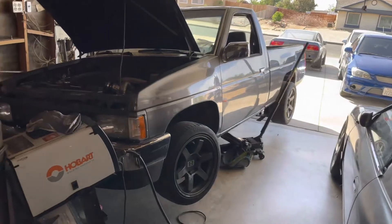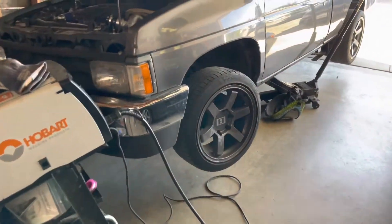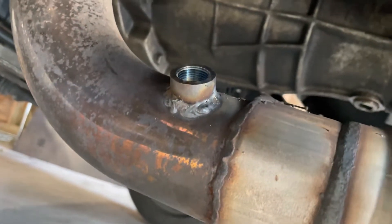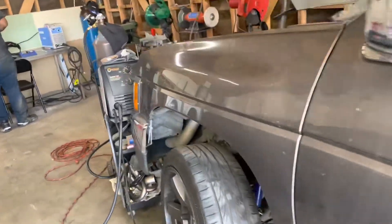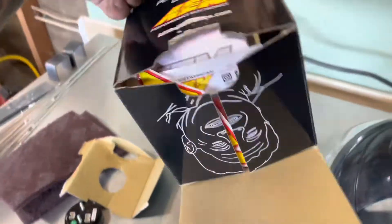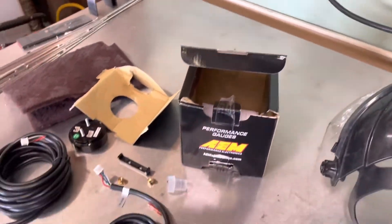Sorry about not really showing you the welding process, but I didn't realize until now — we just finished up. I got my MIG welder and I welded the bung right there. There she is — ready to go. Now all we got to do is install the actual wideband sensor and we're going to tune it and should be able to drive her. Little AEM wideband for the win!